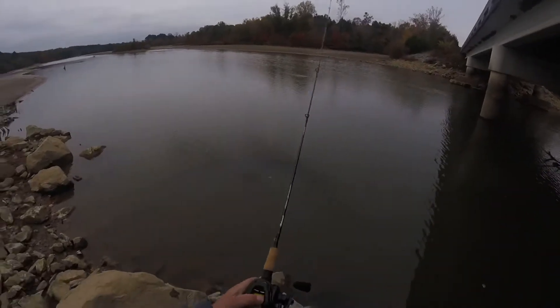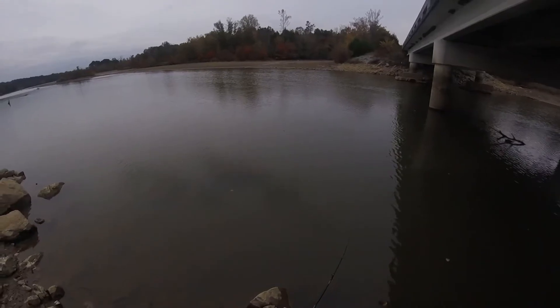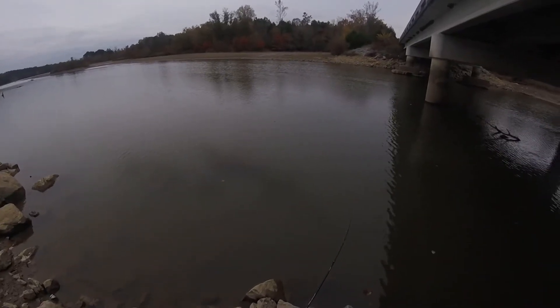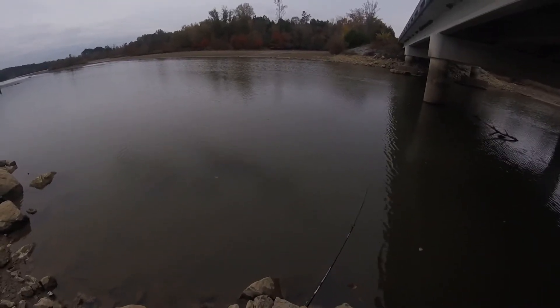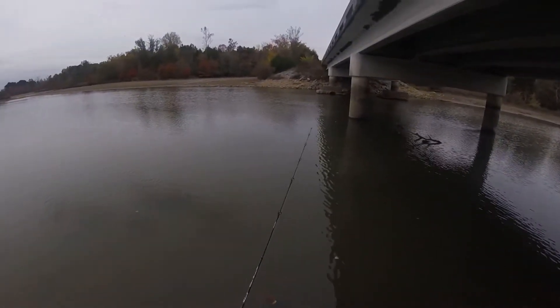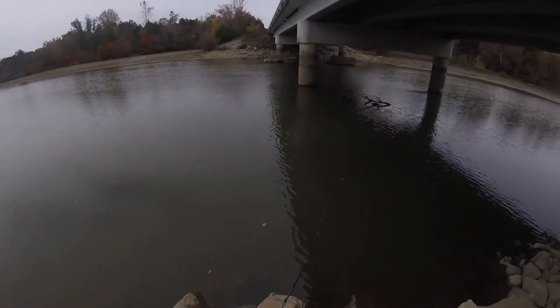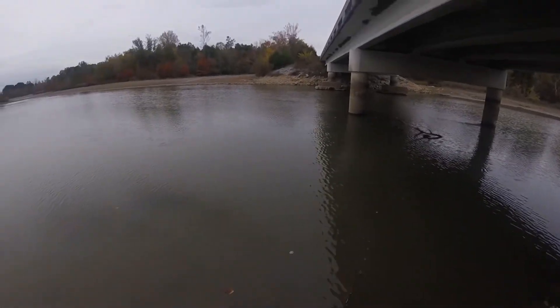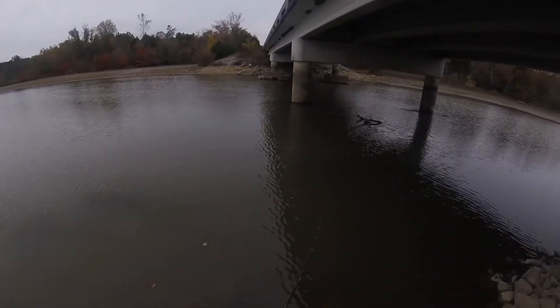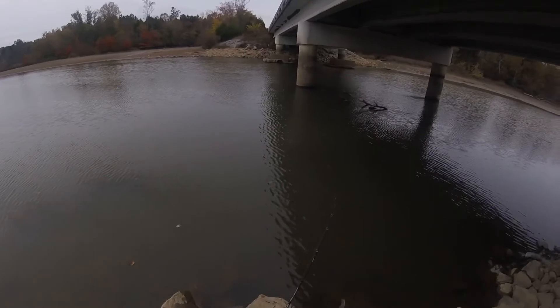It's a little bit heavier than what I was throwing on it, not by much. But during the fall, reaction baits can be the thing. And the crappie bite seems to have died down quite a bit, so now I'm just trying to cover water and find them again.